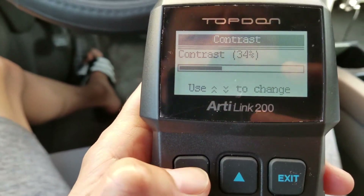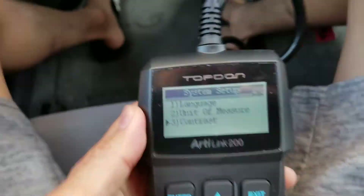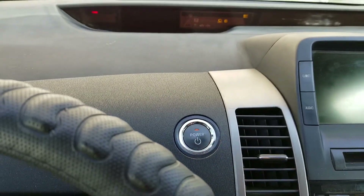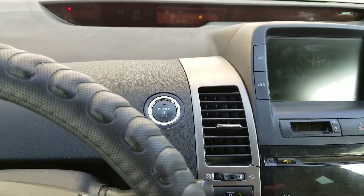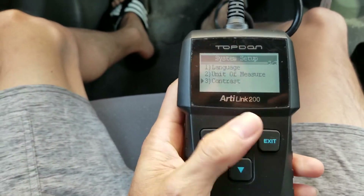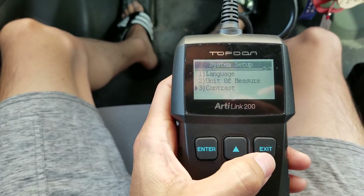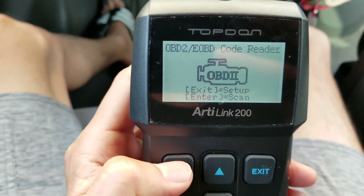So let's go ahead and start my car real quick. Sorry guys, I didn't want a copyright sound on the video. So let's go ahead and exit out, and then I'll press enter to scan.